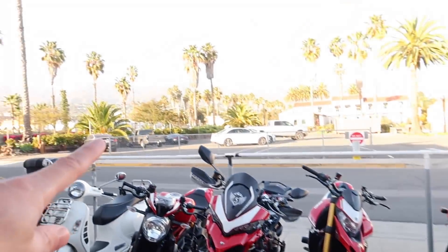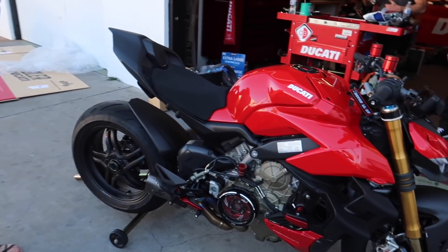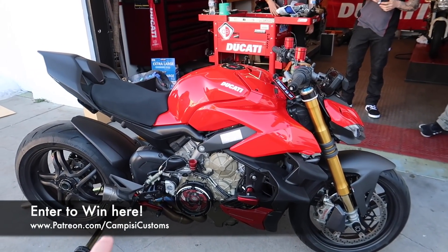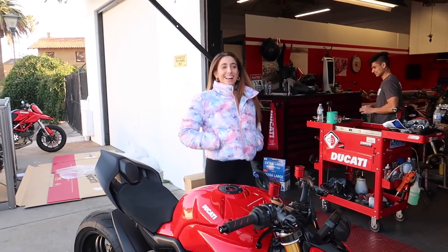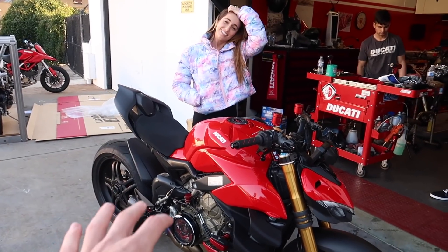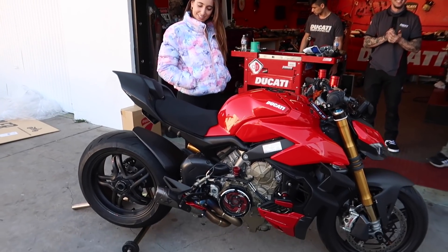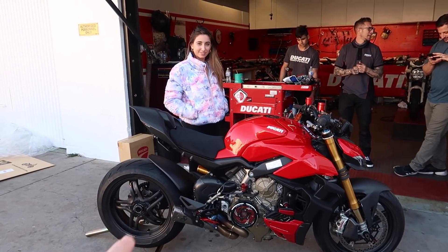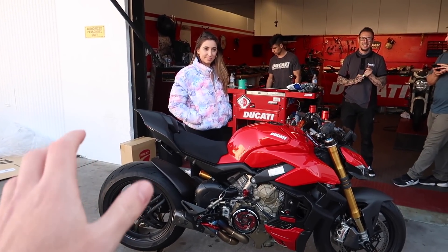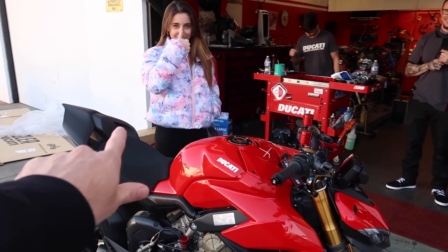I think that's going to do it for this video. We're going to push it over there and take some photos you guys will see in the thumbnails and end of the video. Teens, thank you for your help, I always appreciate it. Don't forget you guys can sign up to be entered to win this bad boy — we are going to be doing a giveaway event here at Ducati Santa Barbara. Thank you so much to the guys here at Ducati Santa Barbara. Don't forget to get signed up on Patreon, Moto Million for the parts — everything's always linked in the description below. If you enjoyed the video, give it a thumbs up, subscribe for more, and we'll see you in the next one.